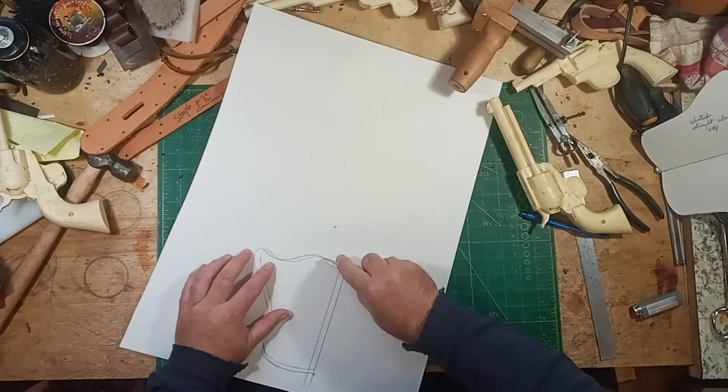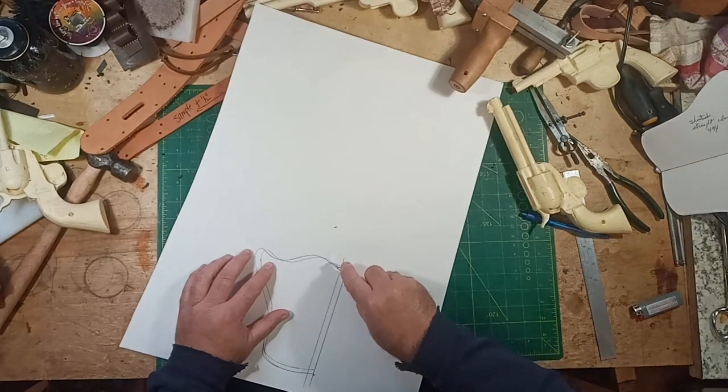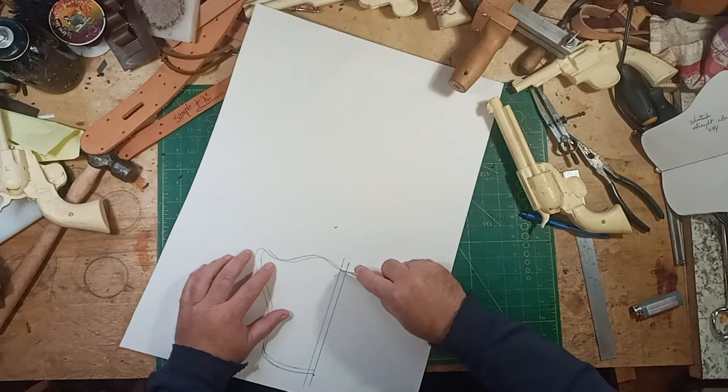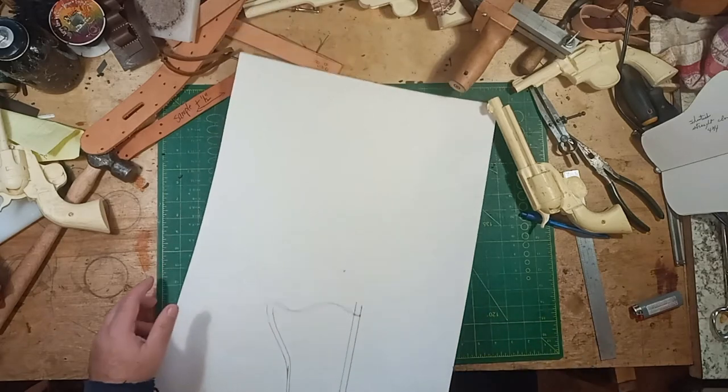I didn't mention it, but you also have to extend the line here to your original center line.